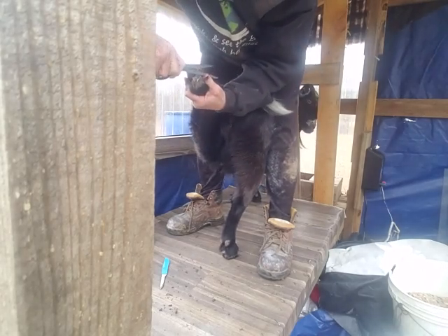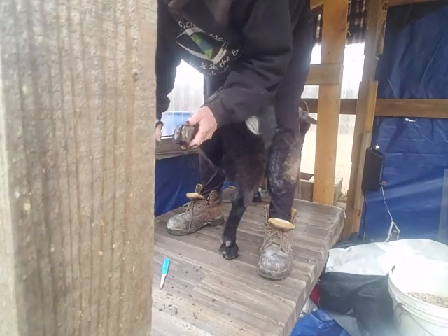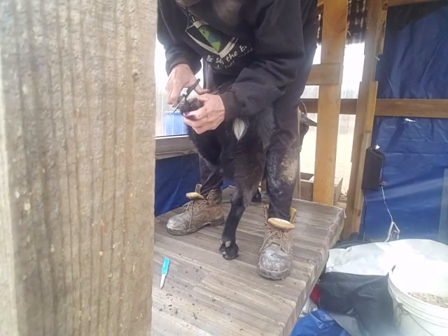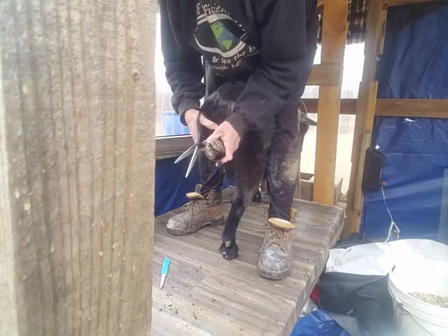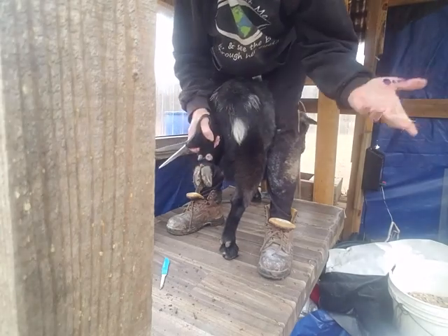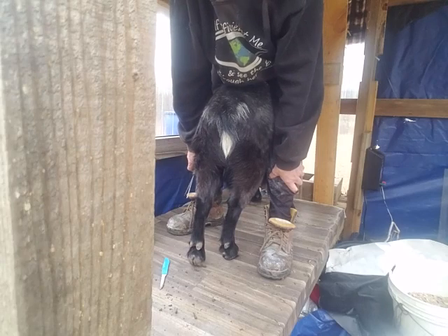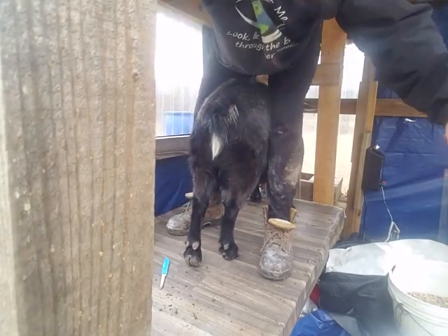She's going to try and kick me in the face. So I'm going to work on this - you don't have to watch me do the whole thing, but that's part of keeping goats. This is my new Tennessee home. I'm Joe, and I'm trimming goat hooves.